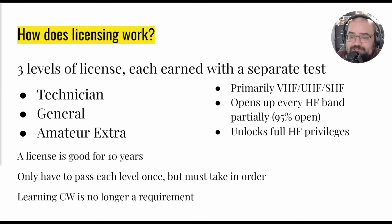Then there's the General license, which opens up every HF band — at least partially, I would say 95%. On HF that means you can now communicate worldwide. You're basically bouncing radio waves off the ionosphere and getting to your destination.